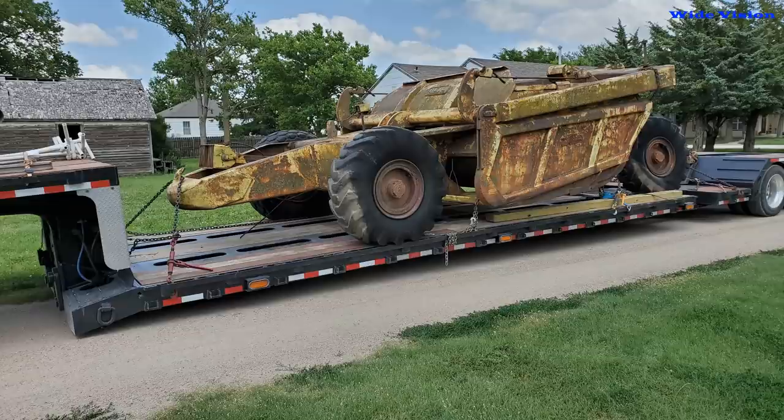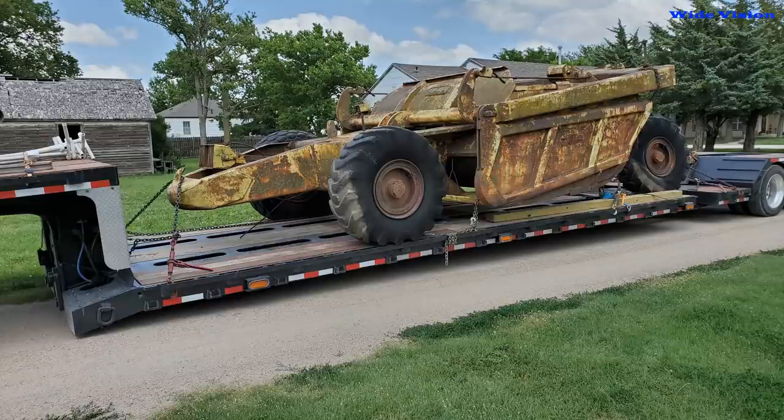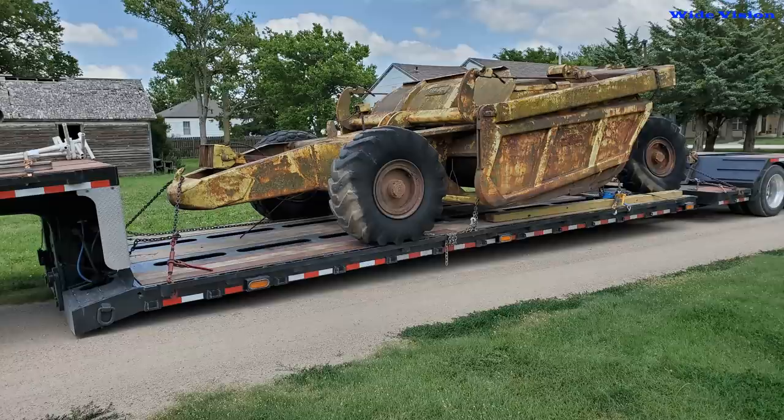Today's project is me running the plasma table. I'm cutting out some gussets for a low-boy trailer. This one is also telescoping — it telescopes out like 20 to 23 feet. All the gussets that go from the main beams in the middle out to the sides are completely rusted out. The customer called me and said, 'Can you make those gussets?' I said yeah, but it'll probably be kind of expensive — I think it's going to end up costing about $40 a piece to build these for you.